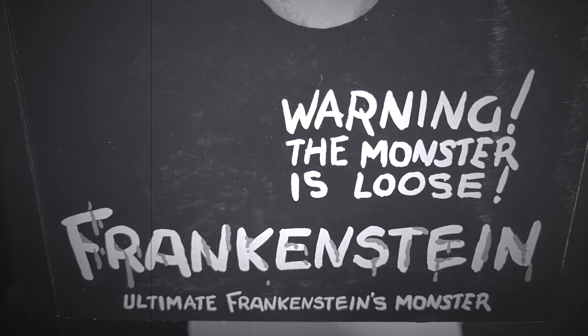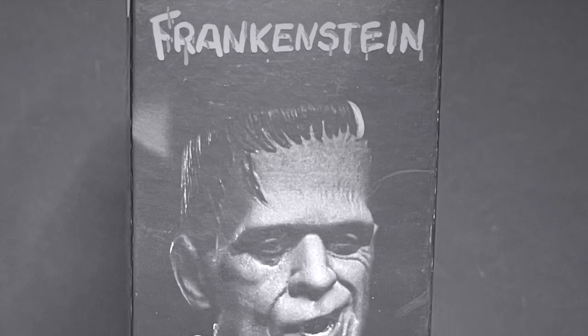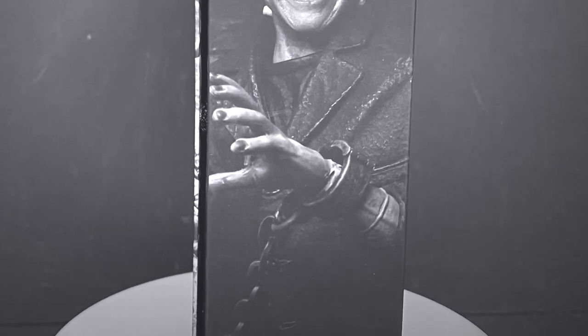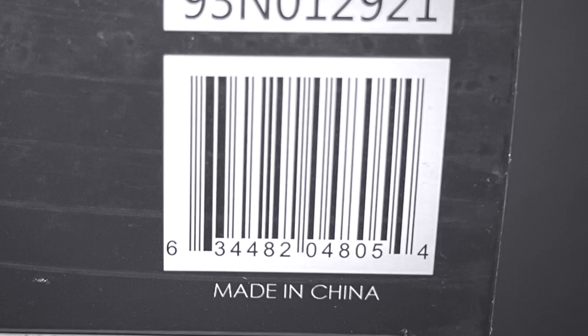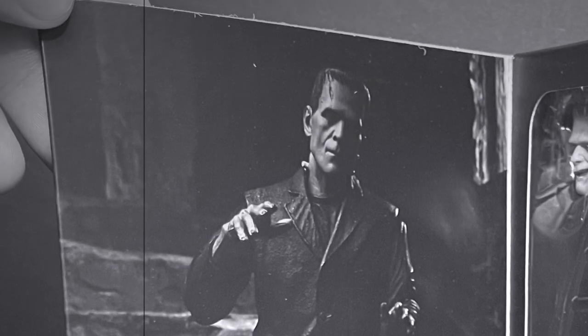Warning — the monster is loose. Ultimate Frankenstein's monster, right there on the box, and on the sides you get really nice photos. On the back side you got really nice photos, and on this side you got really nice photos. On the bottom of the box, everyone involved with the making of this figure — so thank you very much for that — and here is the barcode as well. You can start looking for him in stores and shipping online if you prefer that way, coming soon. The box will slowly creak open and you get a nice look at the figure.